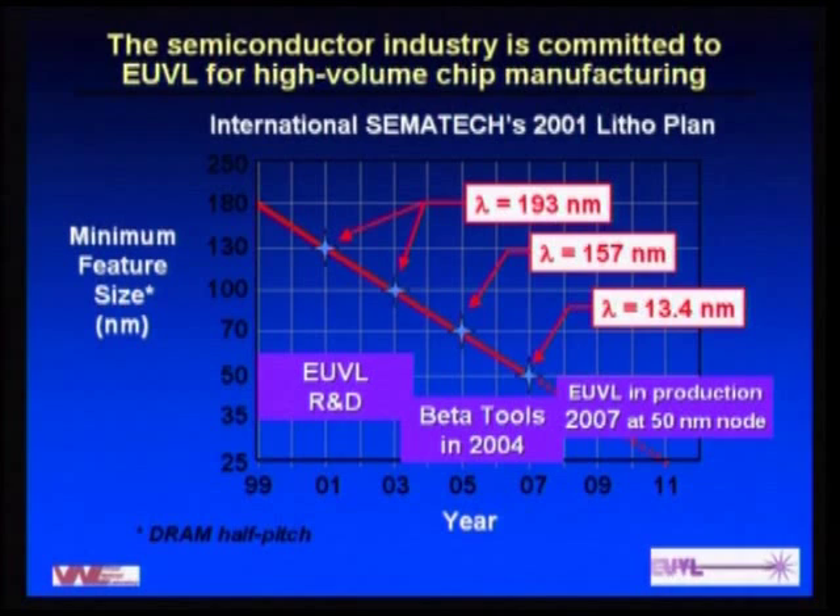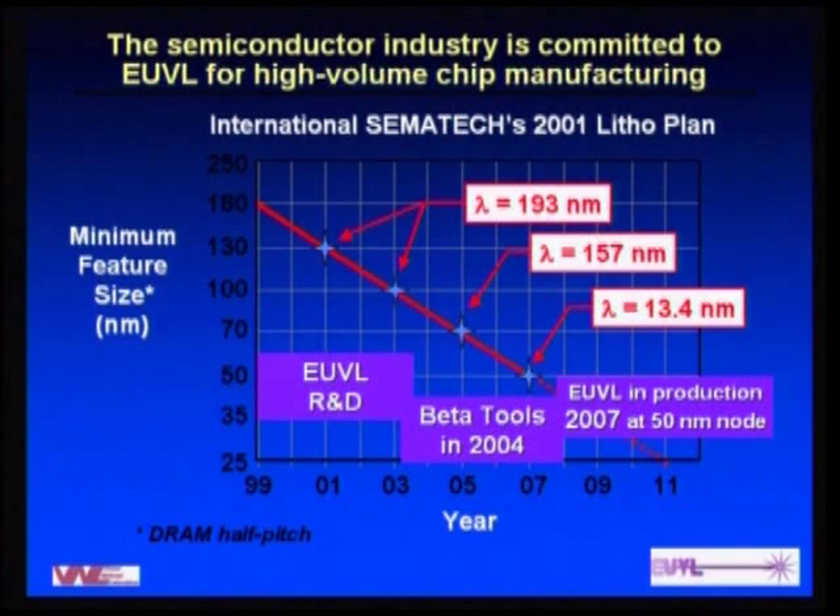Looking at the roadmap showing minimum feature size — the technology nodes — we see 193 nm covering 130 and 100 nanometer feature sizes, 157 nm coming in for one node at 70 nanometers, and then EUV coming in at 50 nanometers. There may be several layers on a particular chip, but only one or two critical layers use these leading-edge technologies.